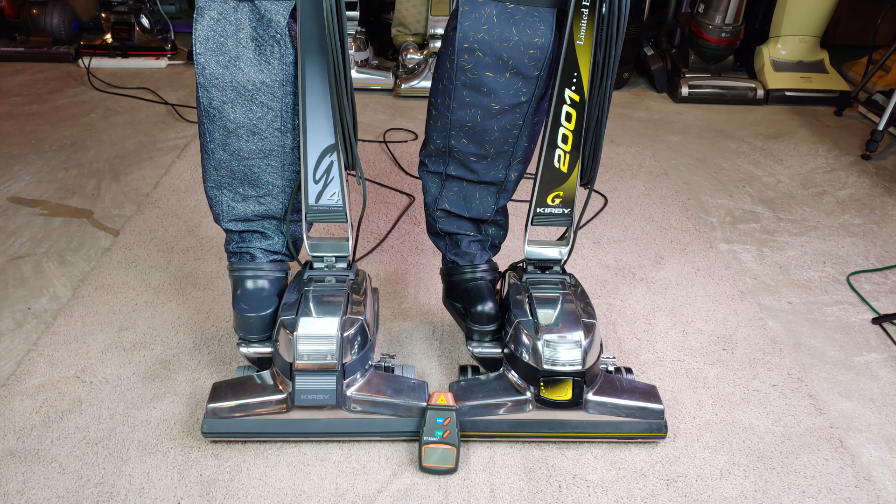Greetings, Brush Roll RPM fans, if there even is such a thing. Let's take a look at these G4 and G6 Kirbys fully after refurbishment for both of them and see how their brush roll speeds compare to all the others in the video playlist.